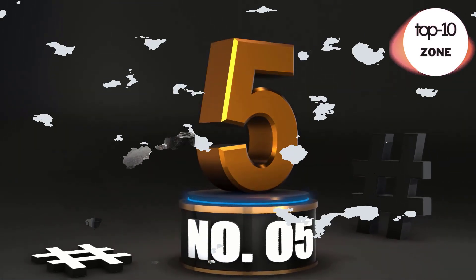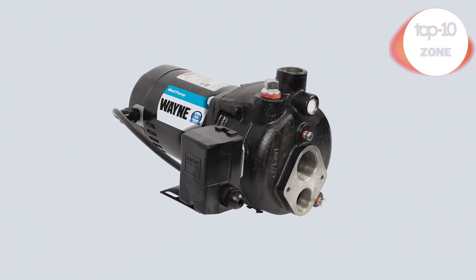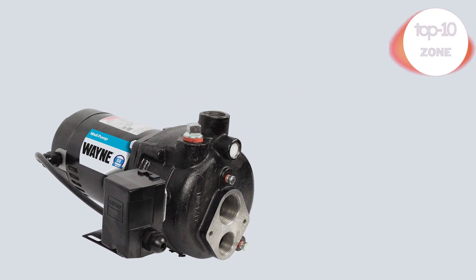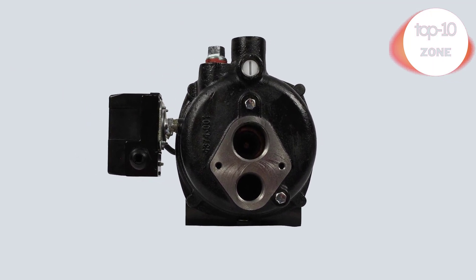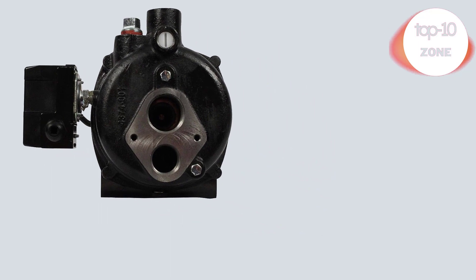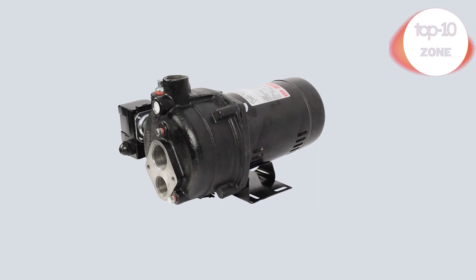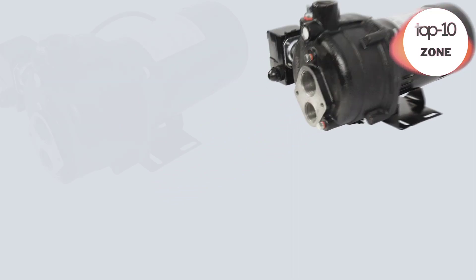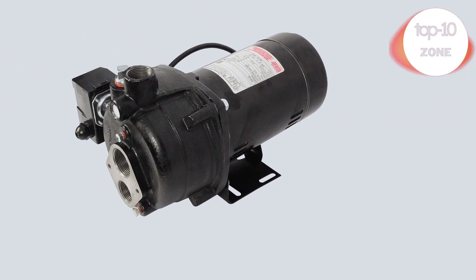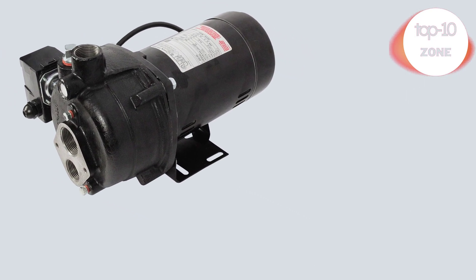Number 5. Wayne CWS 75, ¾ HP Cast Iron Convertible Jet Well Pump. High capacity well pump — this ¾ HP Wayne jet well pump is perfect to move water quickly and efficiently from your well to your home. Wayne model CWS 75 is ideal for wells from 25 to 90 feet deep. Tough and durable — durable cast iron volute with dedicated priming port for volute filling. Jet assembly is required and sold separately. Customizable settings — dual voltage 120V/240V high efficiency square flange motor with default factory setting at 120V.